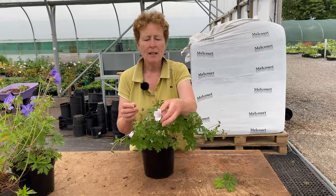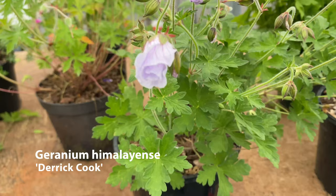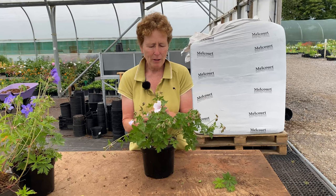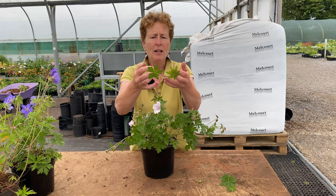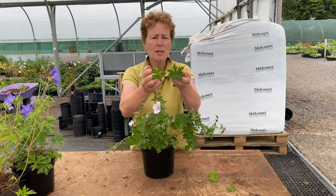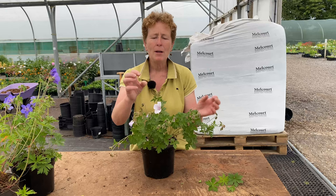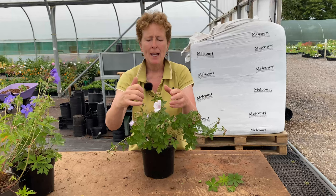And then you get something like this — look at this beautiful large flower. This one is known as Derek Cook. Derek Cook is really really good — it's a slight spreader, it's not too tall, and again the foliage is different. Let's look at it against a Brookside leaf — it is different, it's much more solid. If you put it against a Johnson's Blue leaf, again you can see it's much more rounded, it's not as dissected and cut. But this will flower huge big flowers — lovely white with this lovely purple veining in there — and it's going to come out and make a good clump. Sun to part shade for this one.